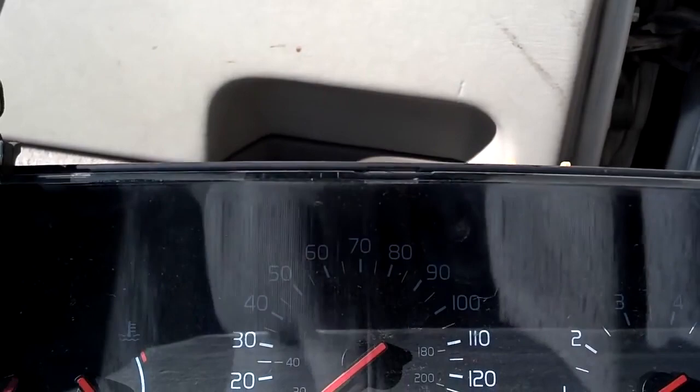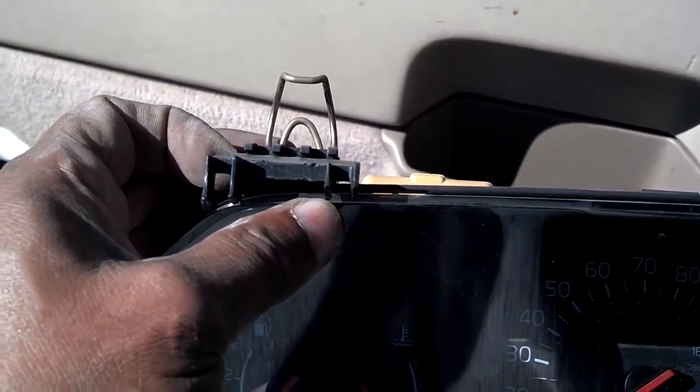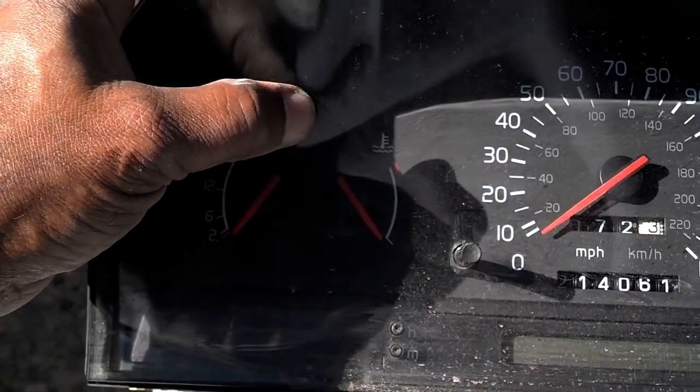Like in the other video, these two latches hold the cluster in. As you can see, this tab broke clean off the dash and came out with the cluster. The bottom of it has two tabs that you've got to lift it out of. If you have a turbo, you've got the vacuum line on the back of it that you've got to unplug, so be aware of that.